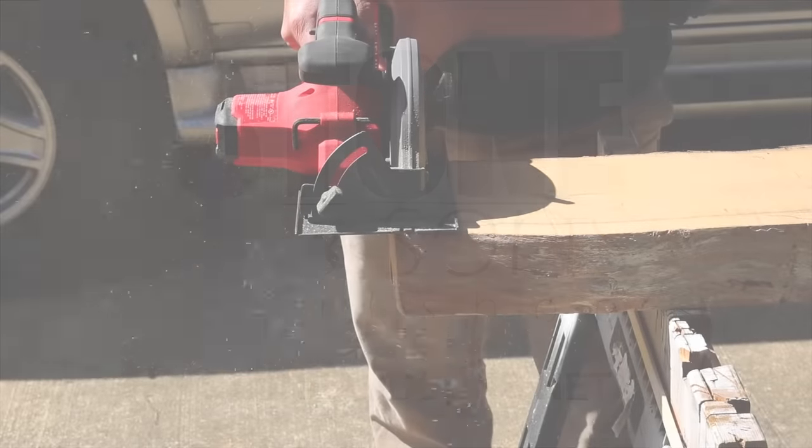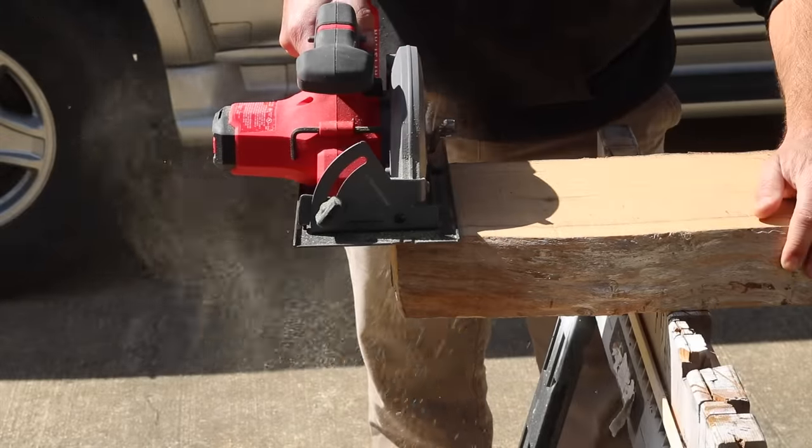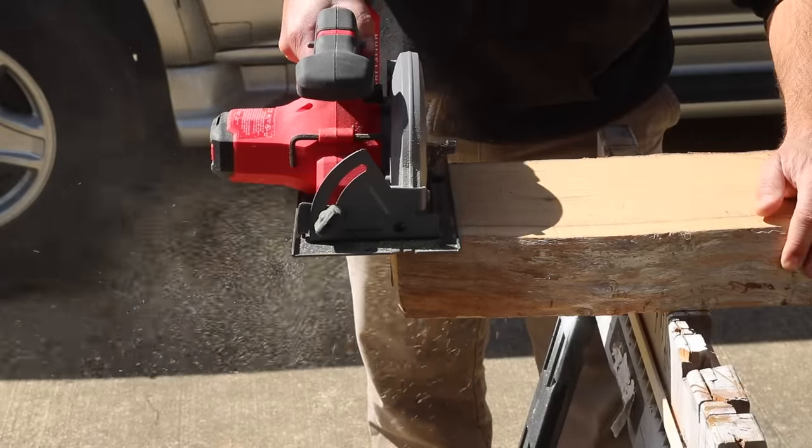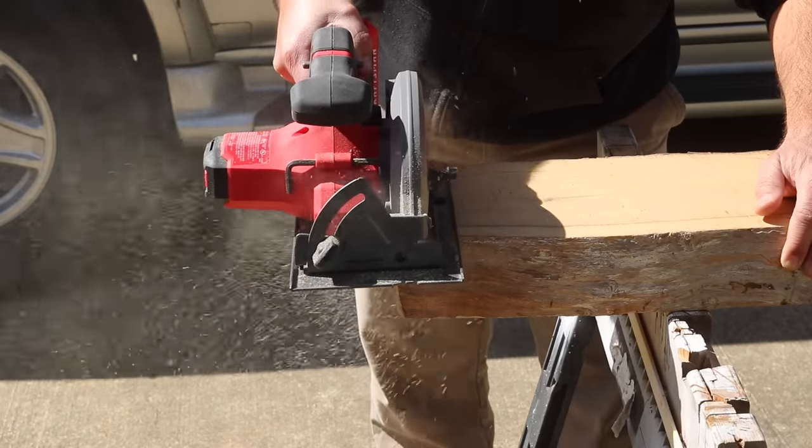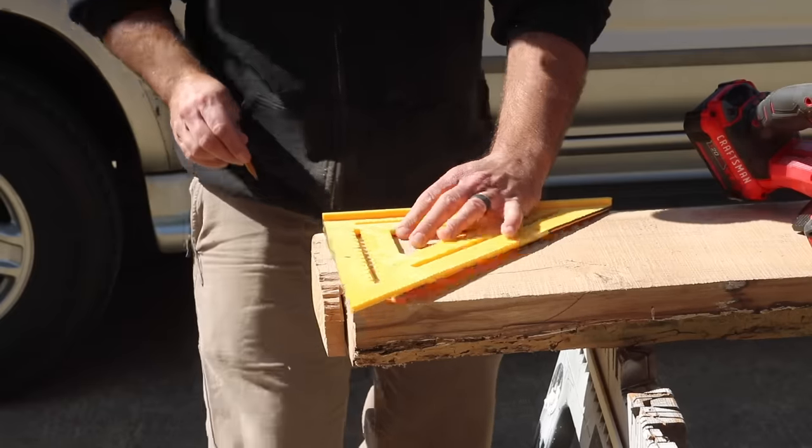In this video, I'm taking the other half of a slab that I used for my mantel in my house to make a patio bar top. I'll link the mantel video down in the description for you to watch after this one in case you missed it.